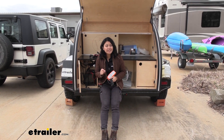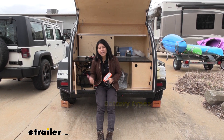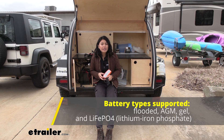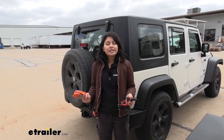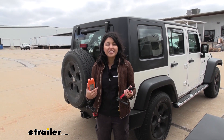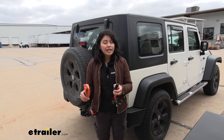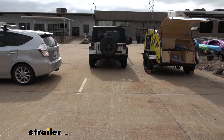First and most importantly, what type of battery do you have? You need to make sure this charger can work with it. It's compatible with AGM, gel, and standard batteries — this teardrop camper has an AGM deep cycle battery. It can also work with lithium batteries, even those with battery management systems. Your source battery is usually the 12-volt battery in your car or truck. Keep in mind you can't charge a dead battery with a dead battery — you need at least 11 volts in your source battery for this to work.